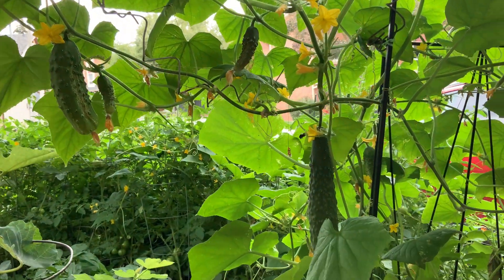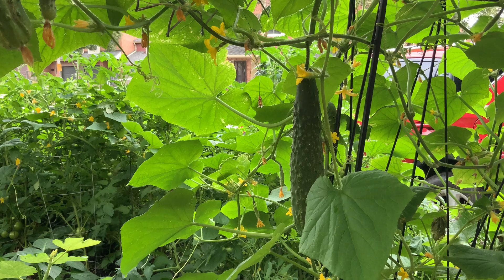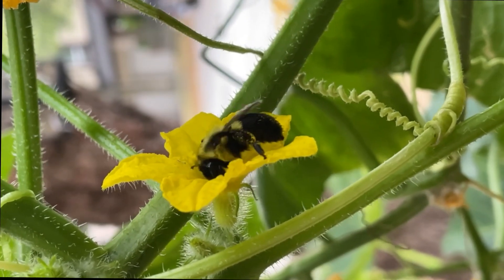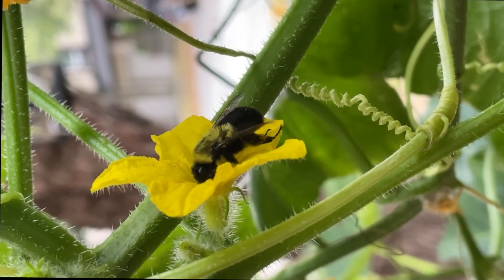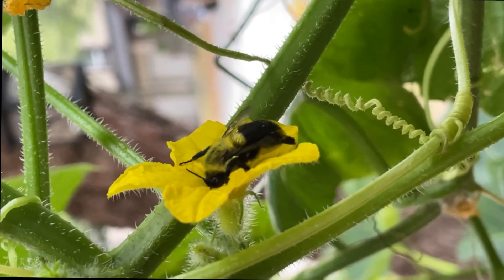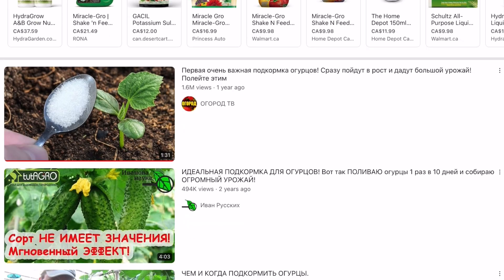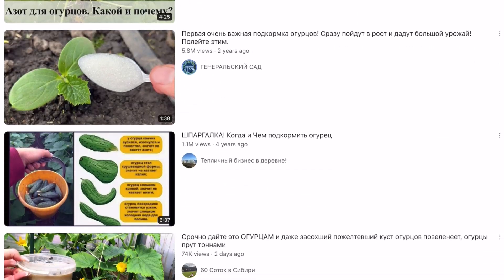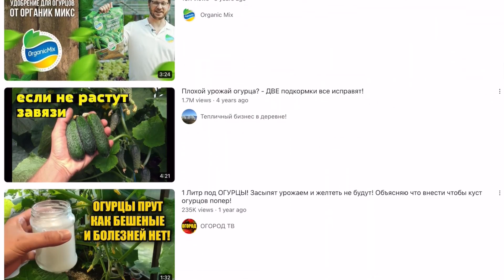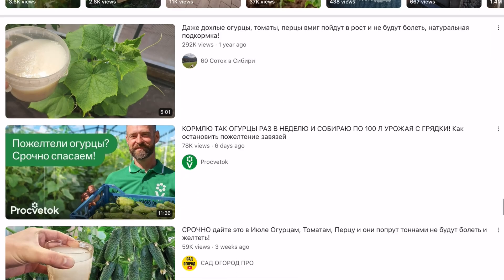Every gardener who loves to grow vegetables wonders at some point why cucumber seedlings planted outside in the spring might sit around for a couple of weeks without showing any signs of growth. Sometimes, in our impatience, we start looking for fertilizers or biostimulants to speed up the process. If you start searching the internet or YouTube, you will most likely find hundreds of videos suggesting a method using baker's yeast, sugar, water, and even milk. Being a curious person, I decided to conduct a simple biological experiment.